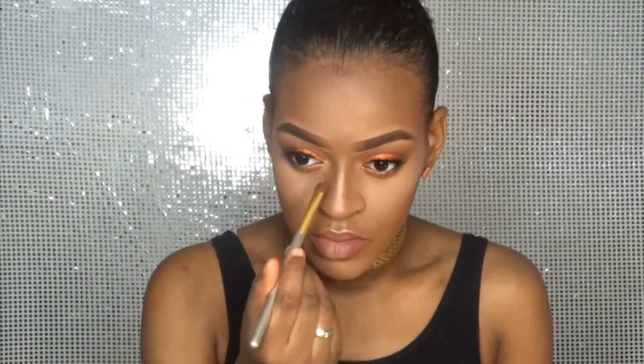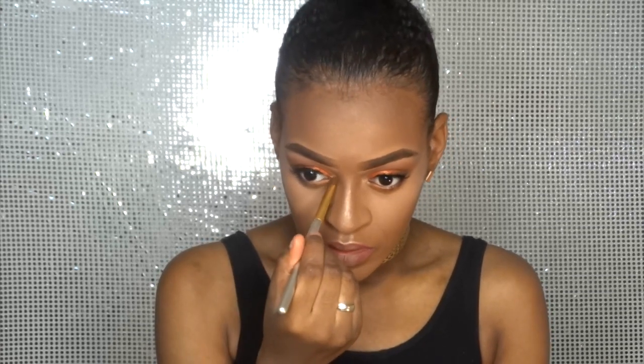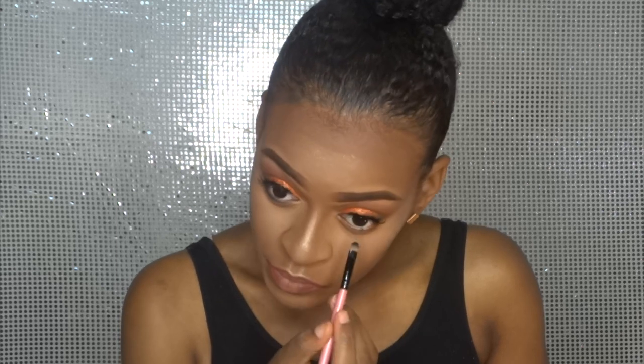Now that we're almost done, I'm gonna place a little highlighter in the corners of my eyes. I'm also coloring in my waterline with a darker color, and after that I go in with the orangey shade we used on top of it. Now I'm putting some mascara on my bottom lashes.